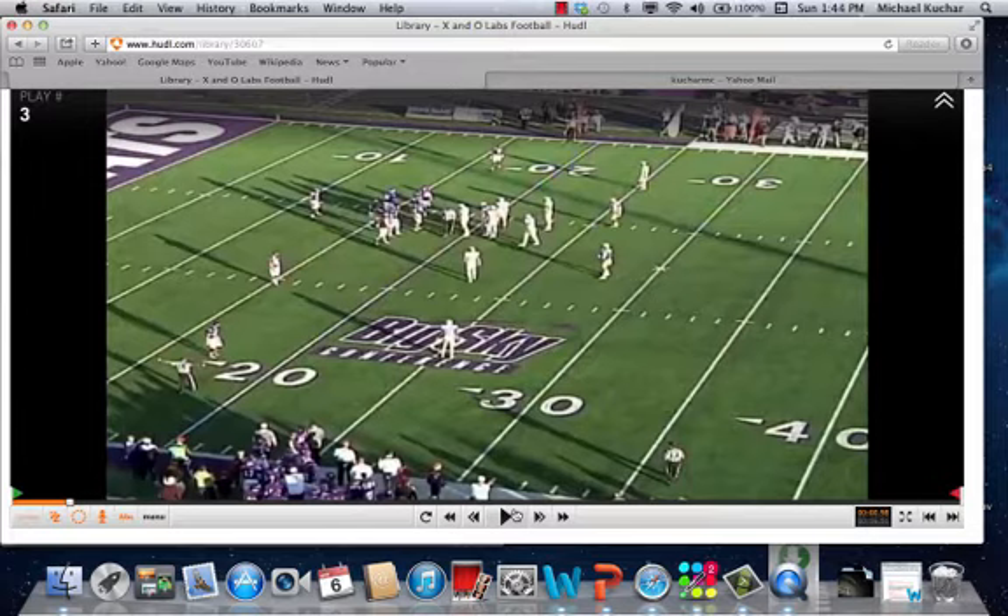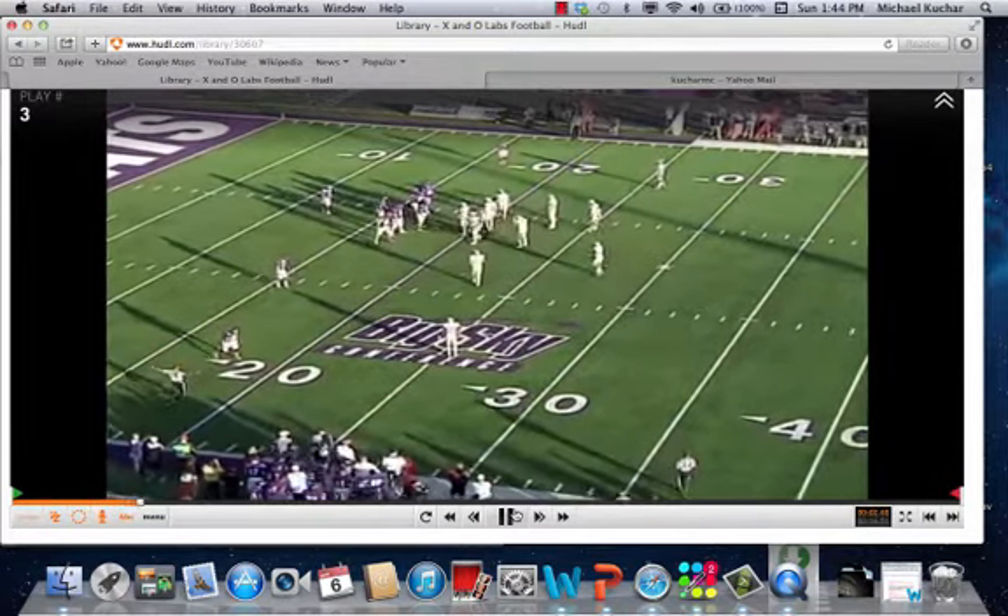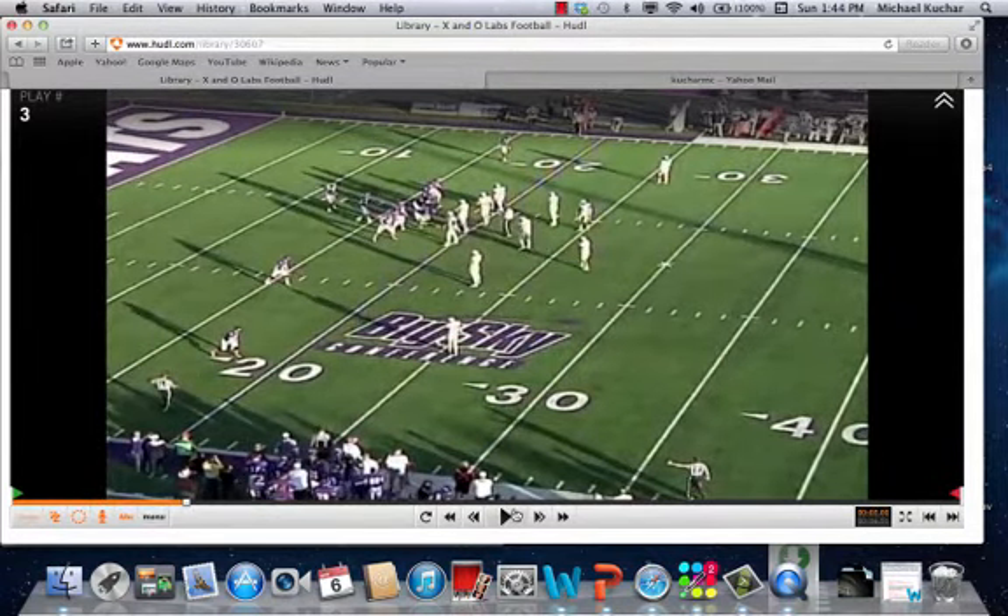We're going to take you through a few clips here of what this pressure is. Coach Marshall talks about this being a first and second down run pressure — it's attacking an open B-gap bubble if you're a 4-3 defense. It's a three-deep, three-under concept where the rover is going to replace that B-gap backer, whether it's the mic or the will, whatever it is in your system.